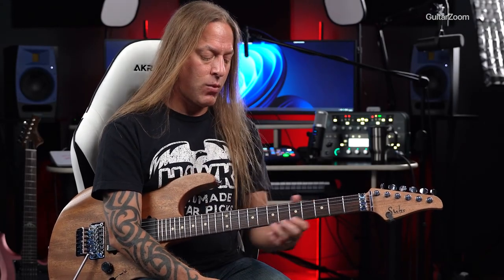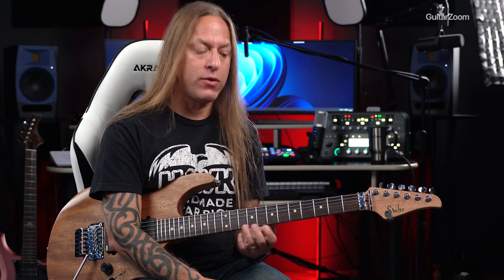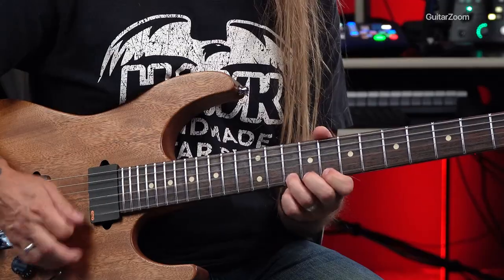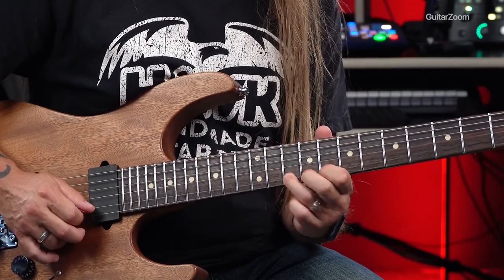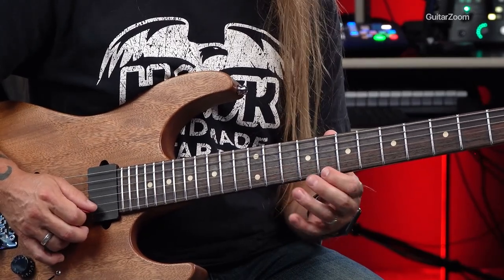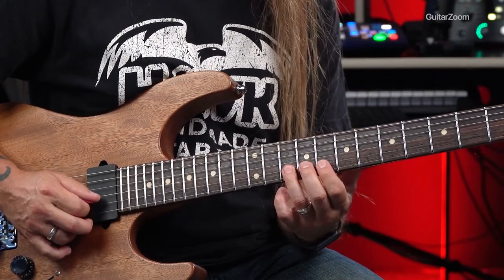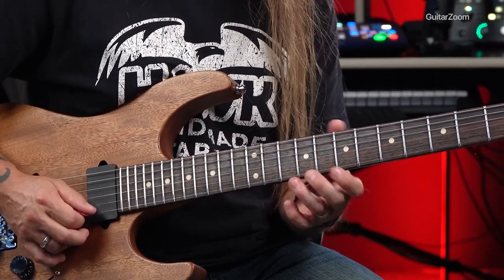All right, so this look we're moving into a little bit more of a blues kind of thing, where what we're doing is moving up to the 10th fret here. This would be the second position, if you know what those are. And I'm just bending this up, and then I'm playing this pull-off to the 8th, and then going down to the root here, which is the 10th fret of the second string.